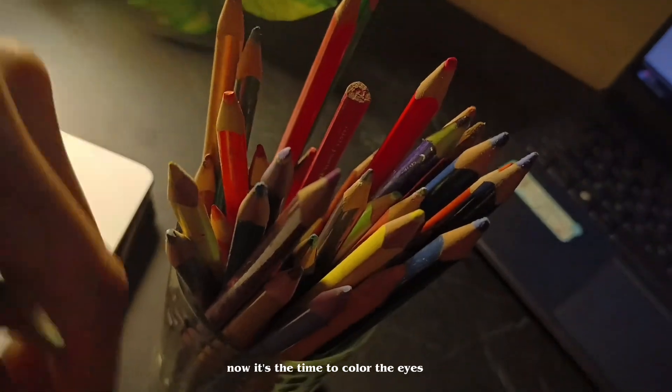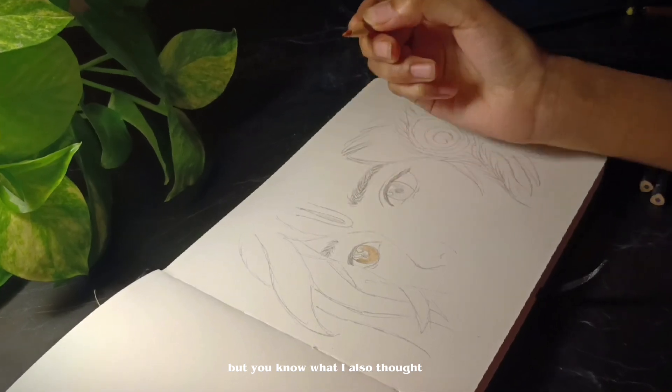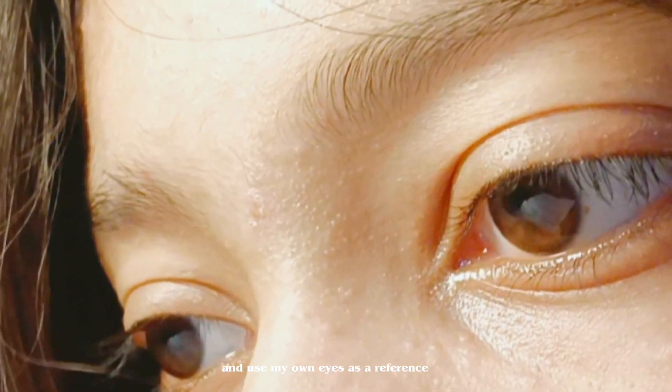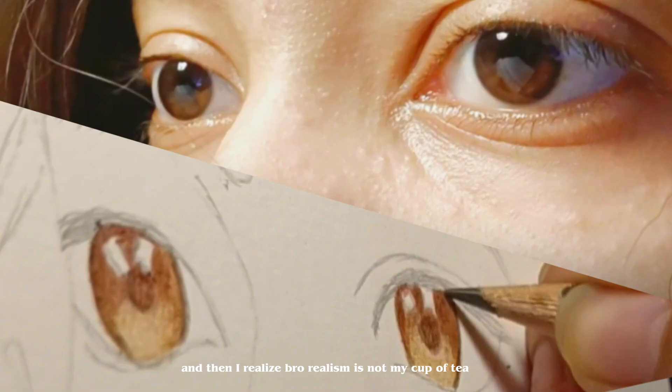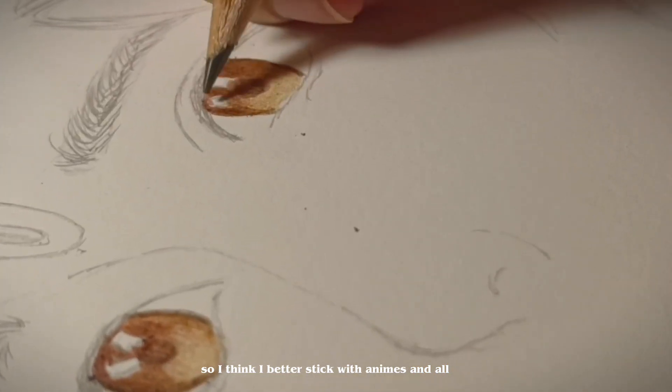Now it's time to color the eyes and I'm gonna make anime eyes, obviously. I also thought to make a realism eye and use my own eyes as a reference, but then I realized realism is not my cup of tea. So I think I better stick with anime and all.